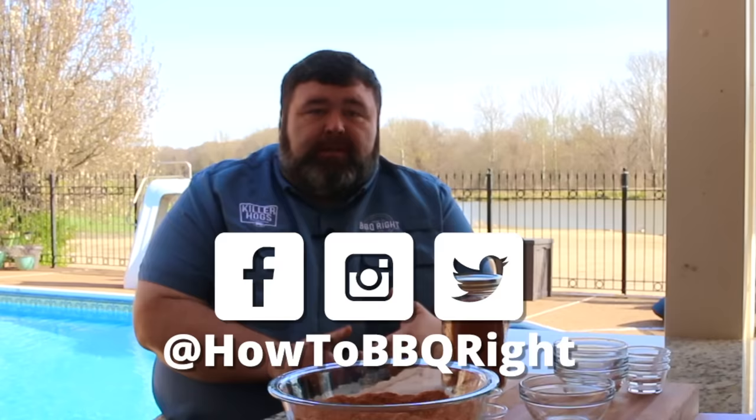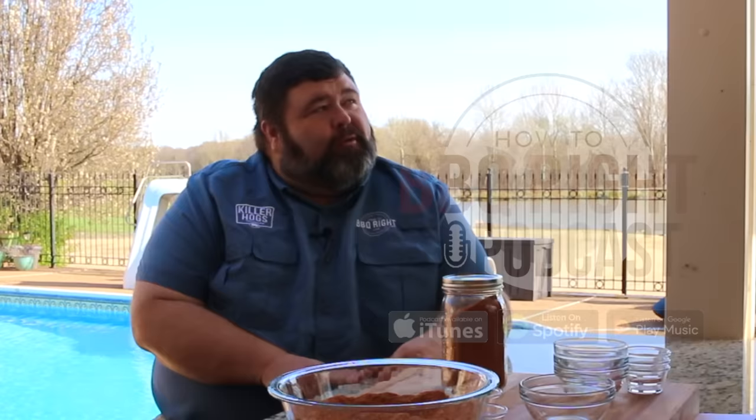Well guys, thank y'all for coming out today. Everybody, try this rub recipe — it's a great basic rub that you can throw together and tweak. Let me know how it turns out. Appreciate y'all checking us out here at How to Barbecue Right. If you like what we're doing, subscribe to our channel — you can find us on Facebook, Instagram, and Twitter, and we've got the podcast going once a week. Maybe we'll sit down and chat more about rubs and co-packing. We'll see y'all next time.